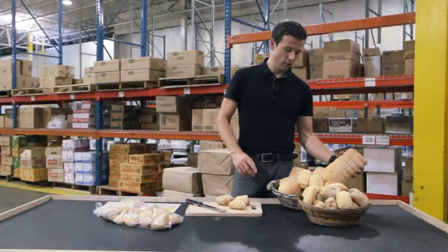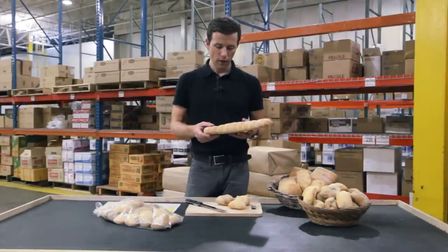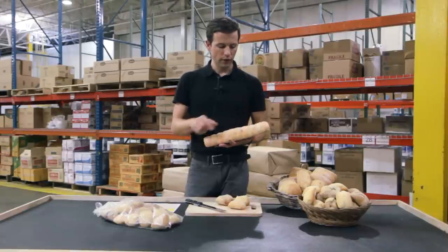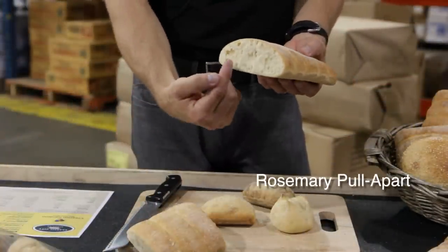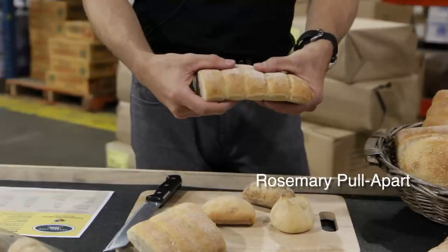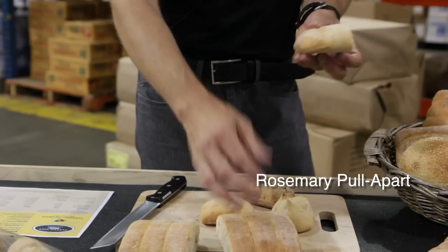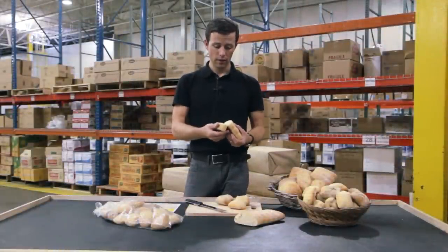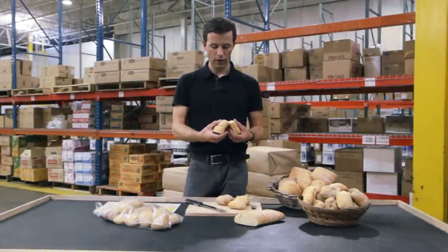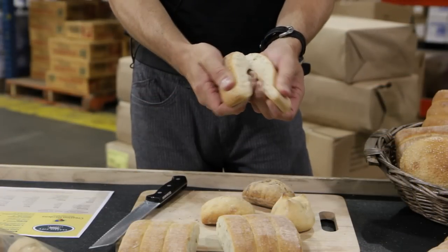Stepping over to one of our more unique products — this is our rosemary focaccia pull-apart. We use a focaccia dough. There are actually 11 pieces to this product and it snaps apart with great ease. It's got that nice open cell structure and is quite soft on the inside. This product has rosemary in it as well as some other herbs. It does really well in Mediterranean applications, Italian restaurants, and a handful of other options. As you can see, it really comes apart with ease.